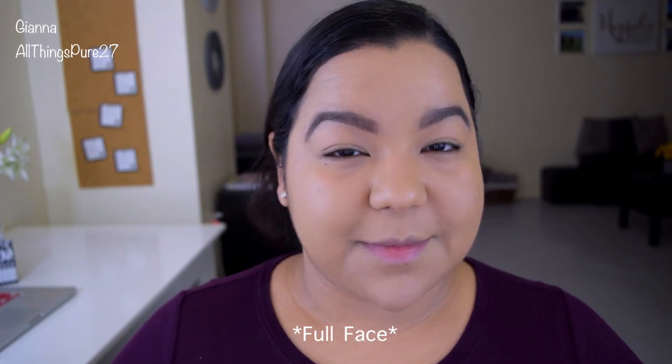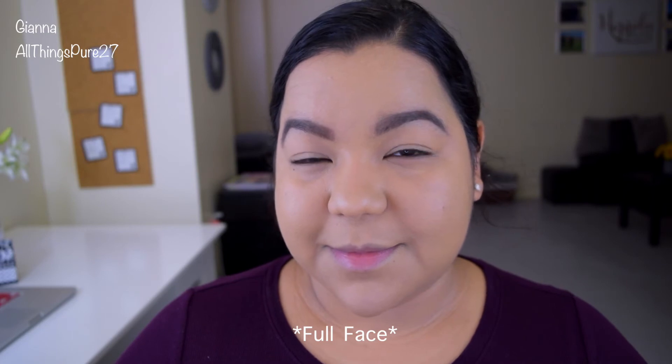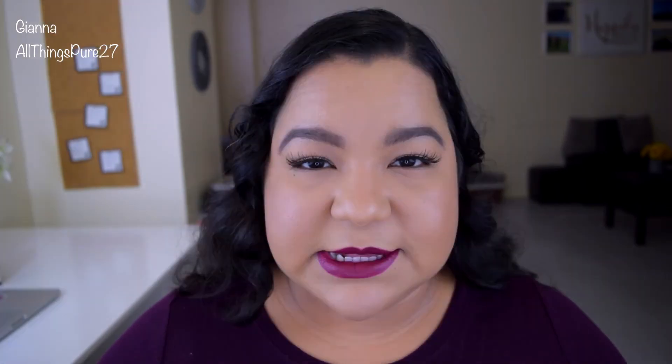The color I got is called 'Golden.' I will insert swatches of four other foundations that I own for comparison, in case you have those and don't know which color to get for this one. To be honest, I couldn't decide just looking at swatches online or the color chart they provide, so I had to visit a store and swatch it in person.